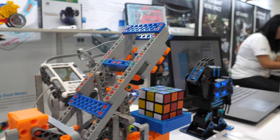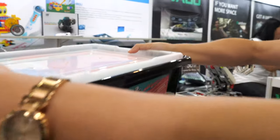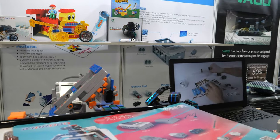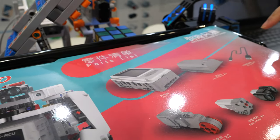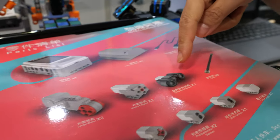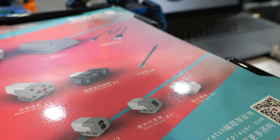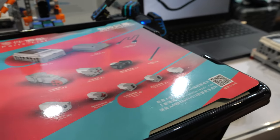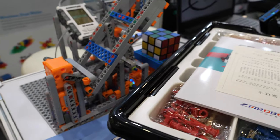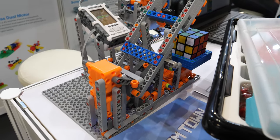We sell the whole package. In the package you have the controller, a battery, a large motor, a medium motor, an ultrasonic sensor, a camera, and a touch sensor. All the electronic components you need are included in the box.